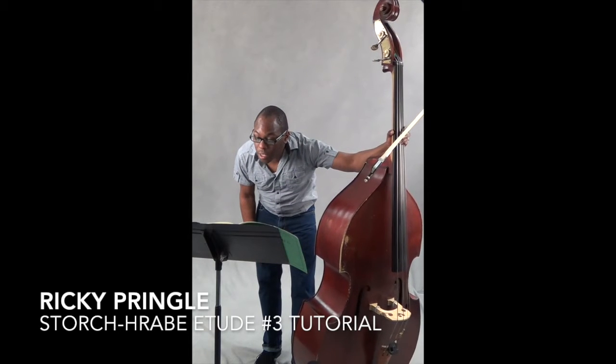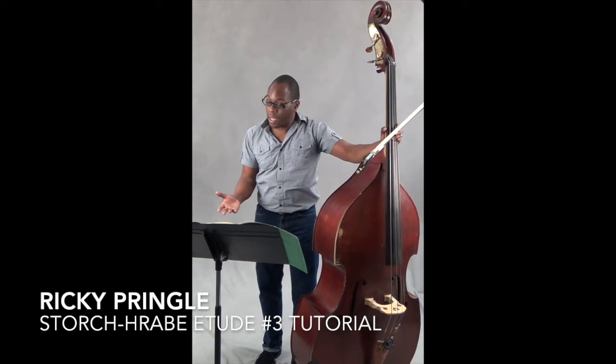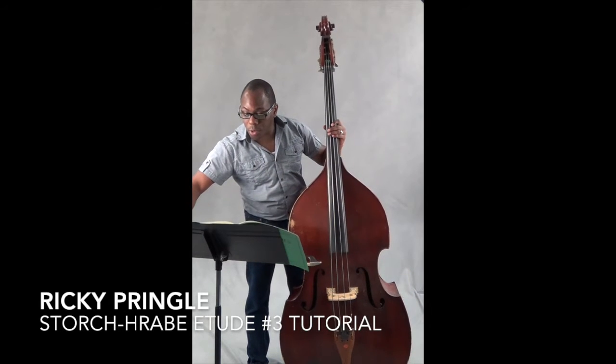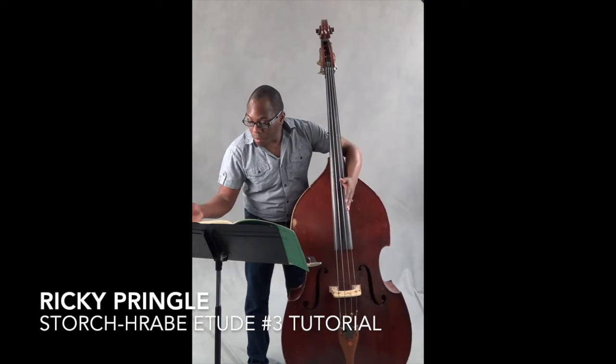I'm going to go back to the start of line three and do the first two measures of line three with the metronome without my bow.